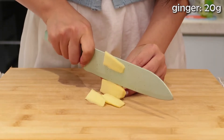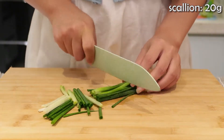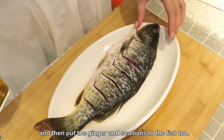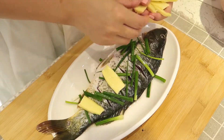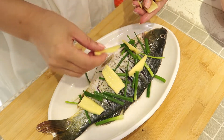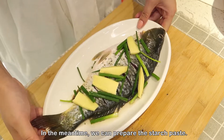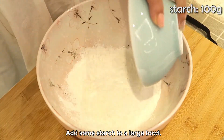Cut some ginger and some scallion. Add some cooking wine to the fish, and then put the ginger and scallions on the fish too. Let it marinate for 20 minutes. In the meantime, we can prepare the starch paste — add some starch to a large bowl.